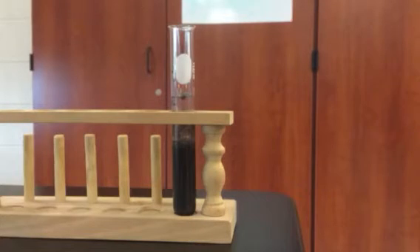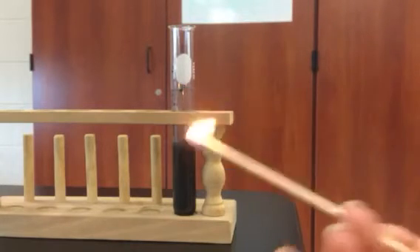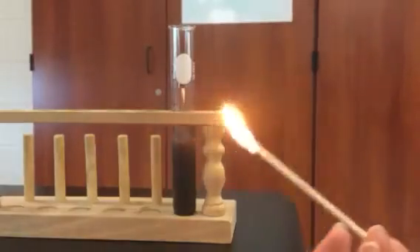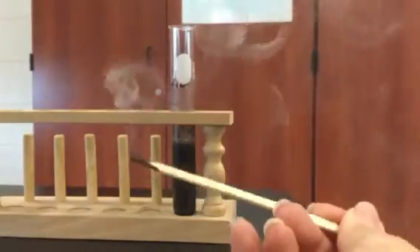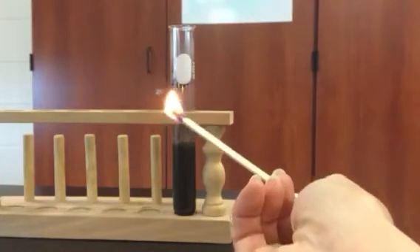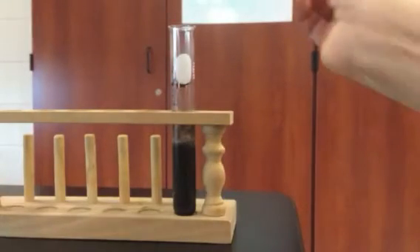I'm going to light the splint on fire like so. I'm going to let it burn for a second, but then I'm going to blow it out. Then I'm going to put it back in here. We're going to blow it out again and do it again.